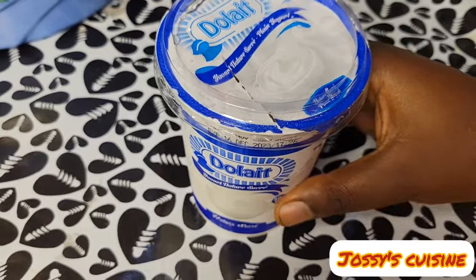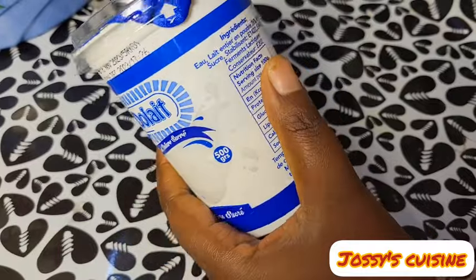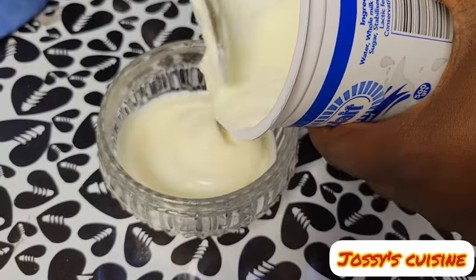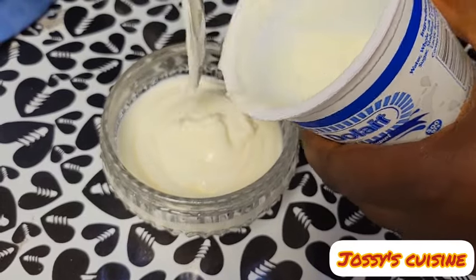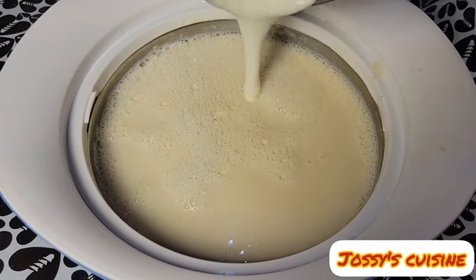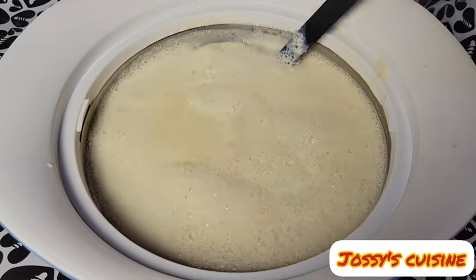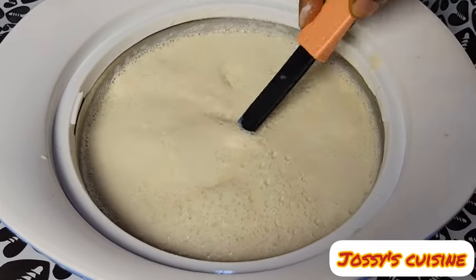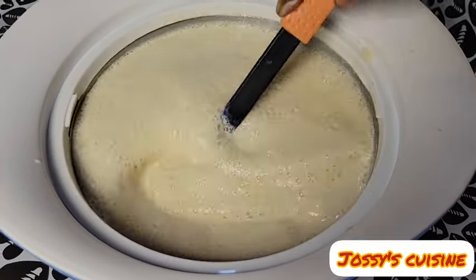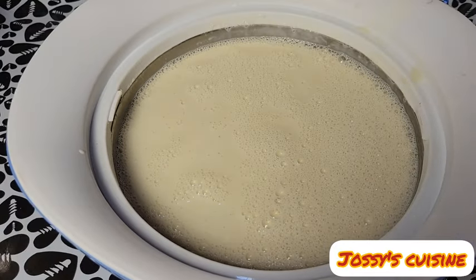We pour it into a flask and then we come in with our culture. We'll be using yogurt as our culture, so we take out one cup of yogurt and add it into our soya beans milk. I'm using a flask so as to maintain the warm temperature for fermentation to take place properly. We mix well to combine, then cover the flask and allow it to ferment for about 8 to 12 hours.